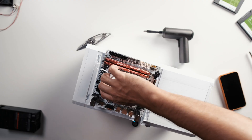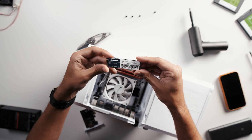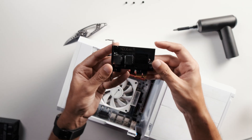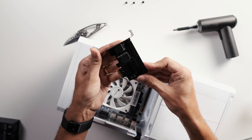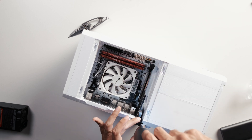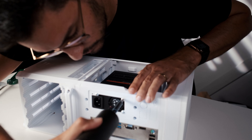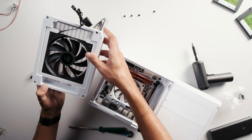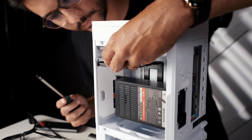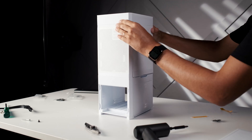The build itself was super straightforward. I installed the RAM, mounted the motherboard inside the case, and added a 512GB NVMe SSD that will be used just for the OS. I also added a 2.5Gb network card, since the onboard one was just 1Gb — that's going to give me a nice speed boost over the network. On the other side of the case, I mounted the power supply, a 120mm fan for airflow, and the two 2TB SSDs. Then it was just a matter of connecting everything up and closing the case.